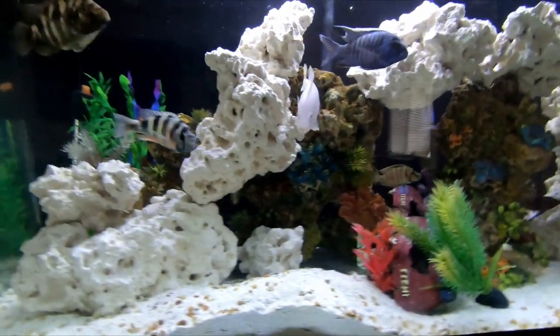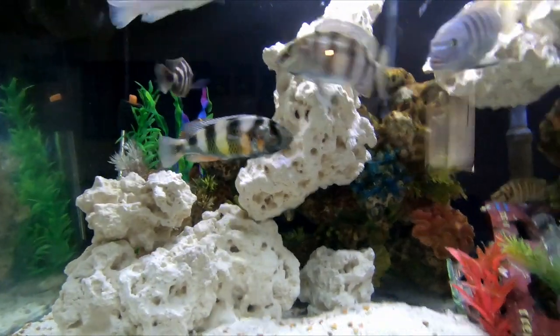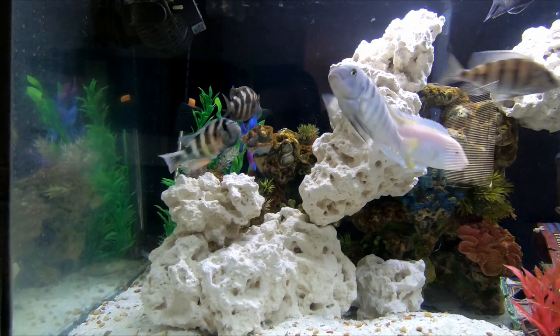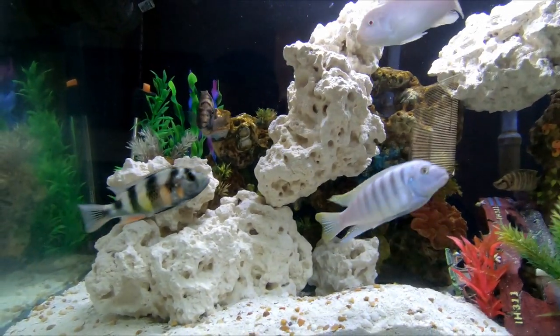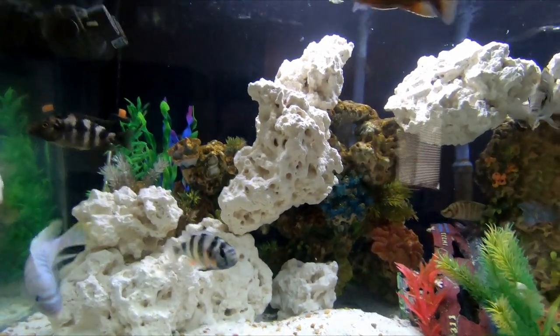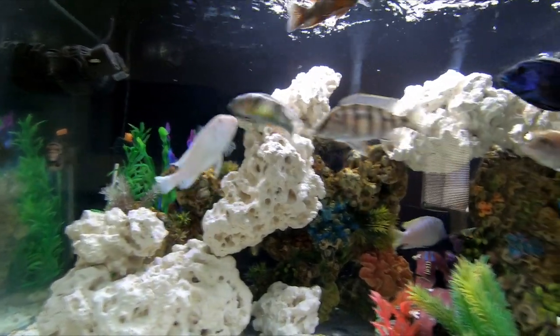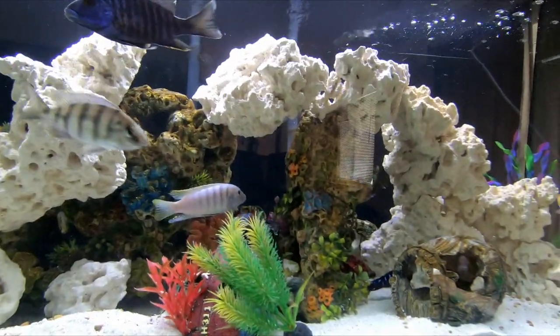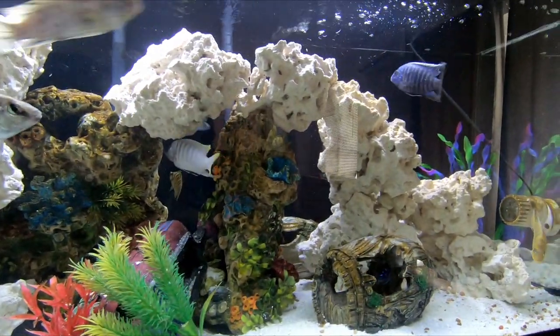I'll put a link down below if you guys like these rocks and want to add some to your aquarium. What I suggest if you do purchase these rocks on Amazon — first, rinse them out because if you just dump them right in your tank, they're going to make your water super white. So you definitely want to rinse them out as much as you can before adding them.